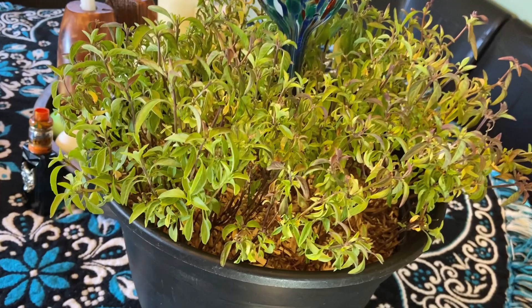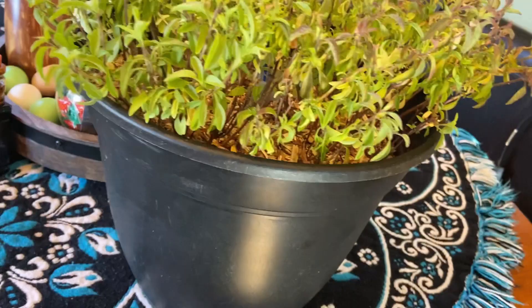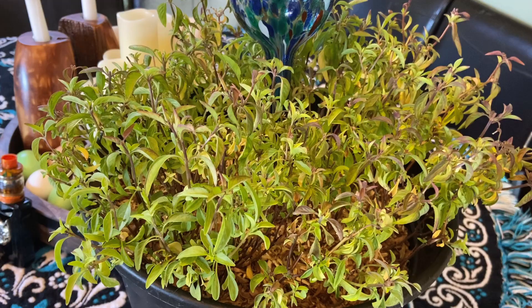This poor thing has seen better days. The leaves just aren't as green and as big as they should be. Why? My guess is it's pretty root-bound at this point. How do we fix that? Today I'm going to show you how you can rejuvenate your plants that have gone root-bound.